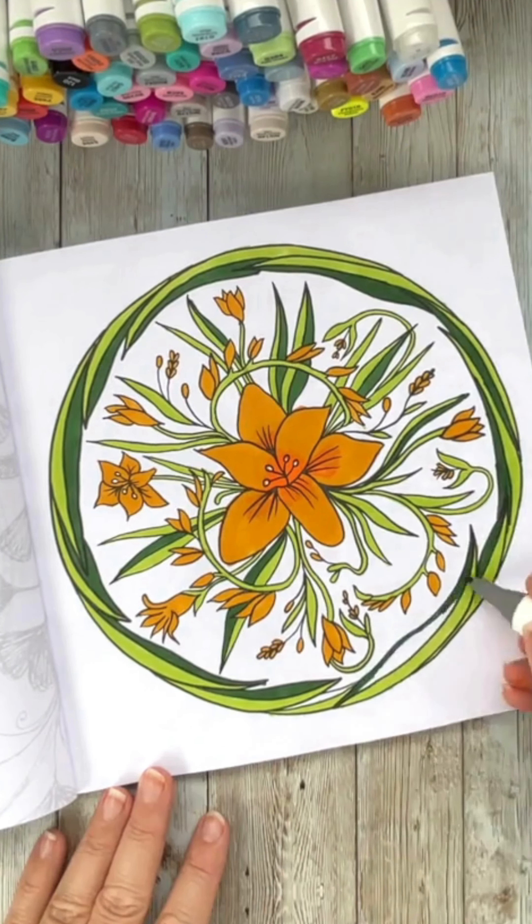So I'm just going to finish going around the edge here with these two-tone greens. I thought that would add a really lovely finishing touch, and then I'm going to add my little white paint pen as well for some highlighting, and I'll show you the finished design.